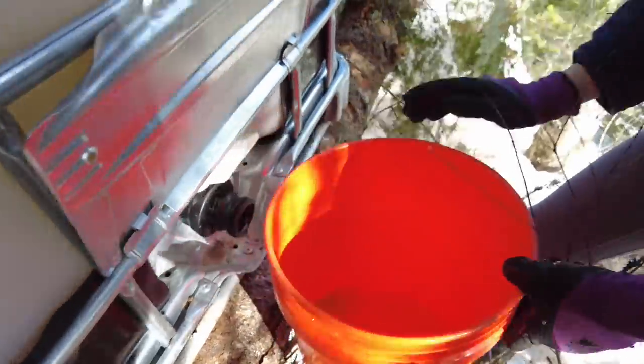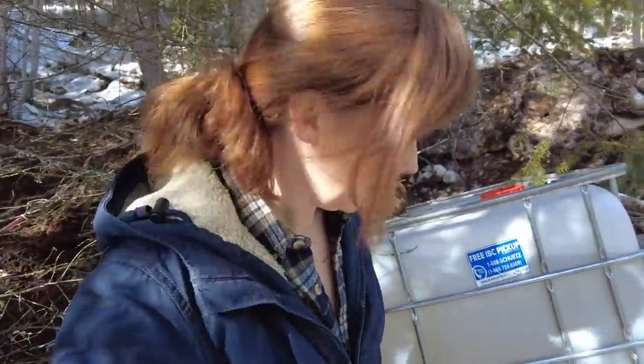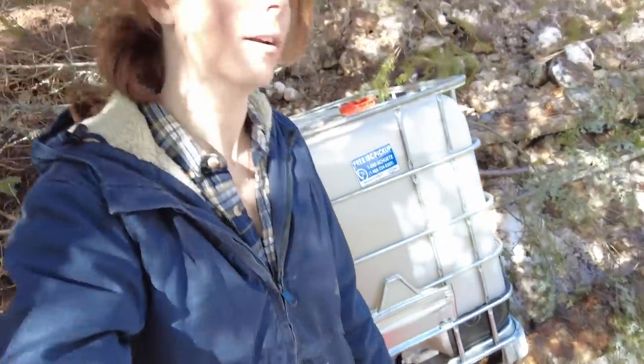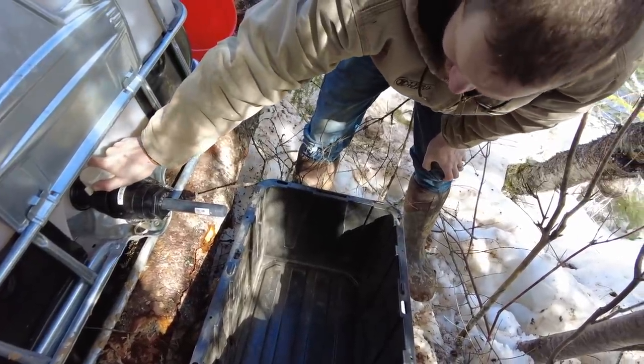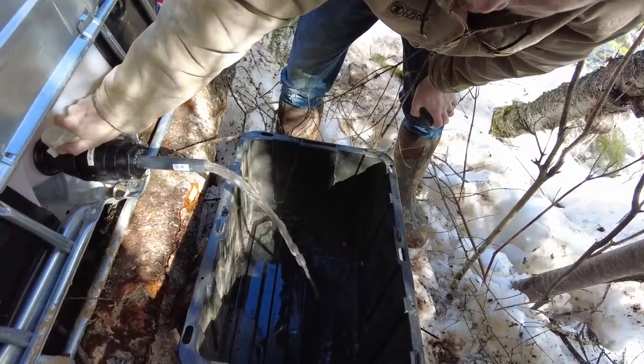That looks really clean — it looks like all the mud has settled to the bottom, so if we just don't agitate it, we should be good. We've got this submersible pump which we already owned, but unfortunately the diameter of it doesn't fit in the IBC tote, so we're having to put the water into just a bucket for now. I think if this works we'll look at getting a pump that we can just submerge right in the tote. I made this adapter with some stuff I had laying around. There it goes — I think that's going to work well.